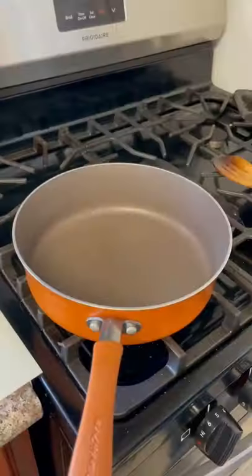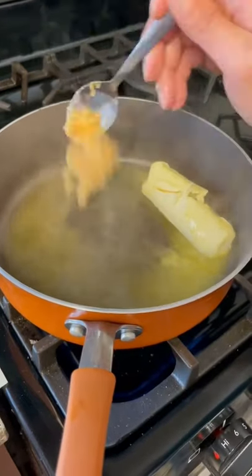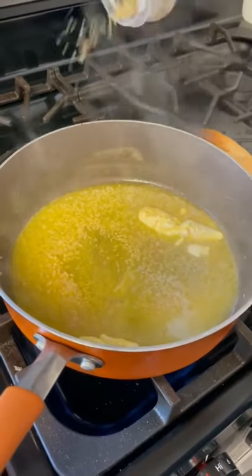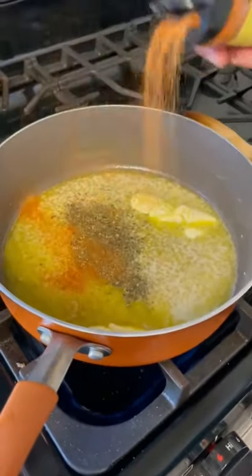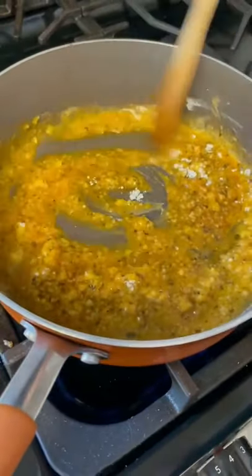All right, y'all, go ahead and cook one pound of pasta. Get your pan, go with one stick of butter, two spoons of minced garlic, one tablespoon dry basil, and two tablespoons of my Cajun seasoning. Now add in a quarter cup of flour, go ahead and stir it around — make yourself a little roux.